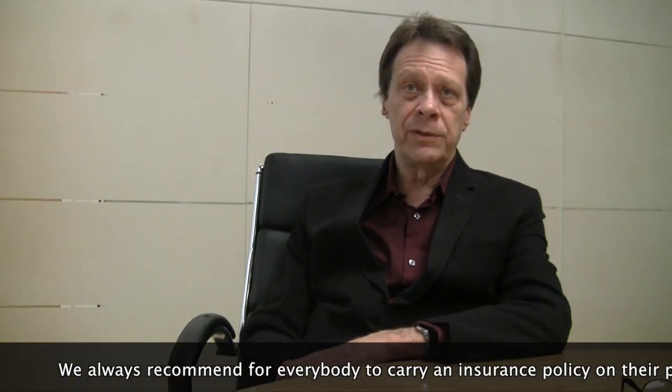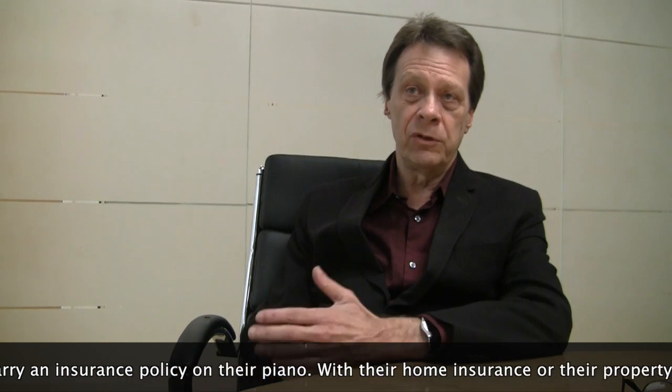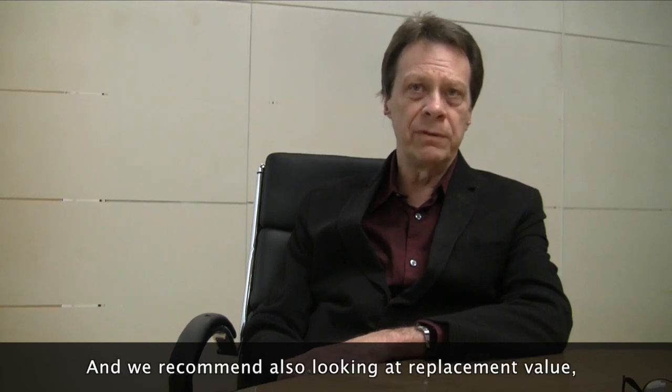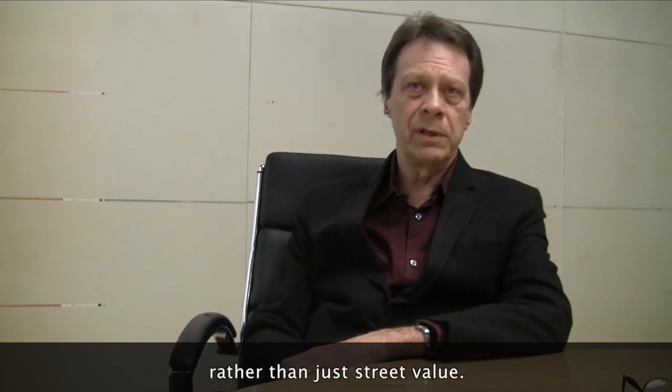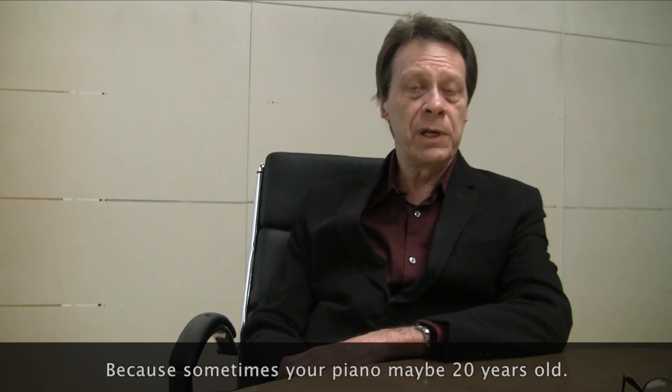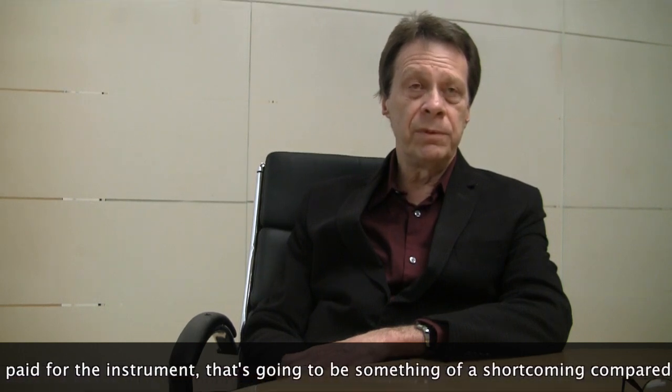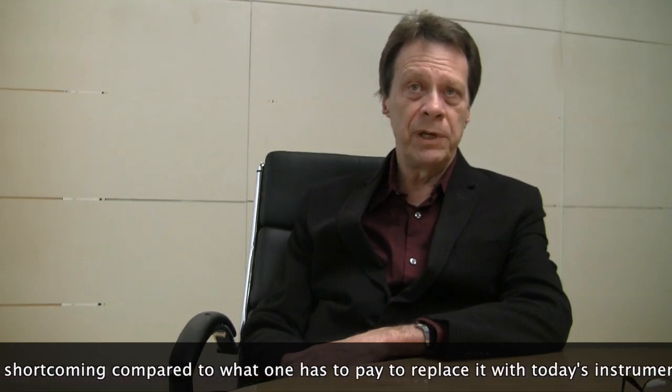We always recommend that everybody carry an insurance policy on their piano, whether with their home insurance or property insurance. We also recommend looking at replacement value rather than just street value, because your piano may be 20 years old, and if the value is based on what you paid for the instrument, that's going to be a shortcoming compared to what one has to pay to replace it with today's instrument.